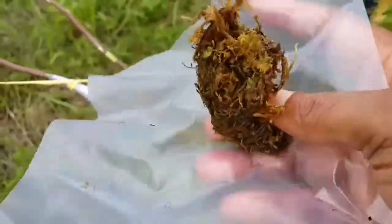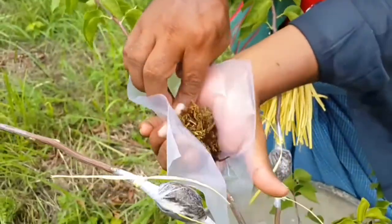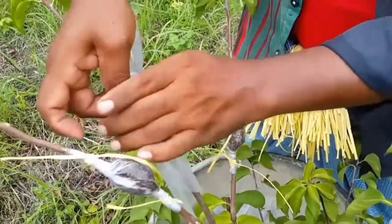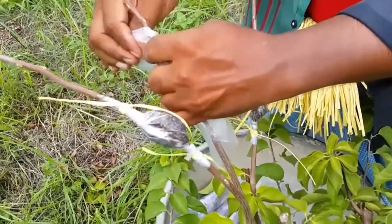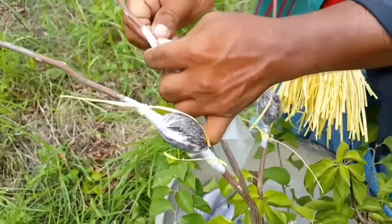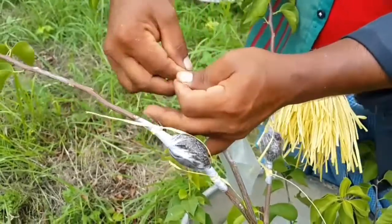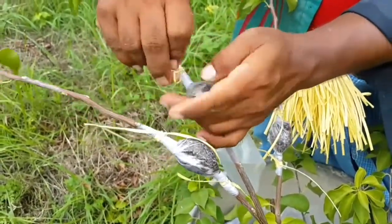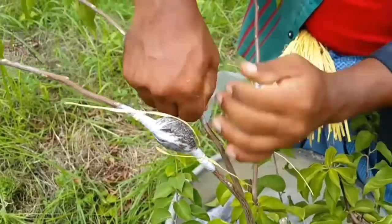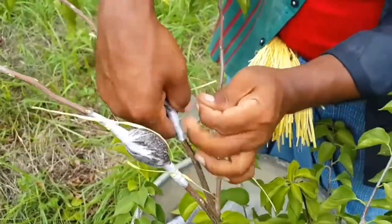This is moss grass already soaked in water, and a polythene piece. Now wrap the branch that is already prepared by removing of the bark. And then wrap over it the moss grass and polythene piece. This polythene checks the loss of water by transpiration during the root initiation from the cut portion of the branch. Both ends are tied with plastic strips to ensure airtight coverage of the moss.